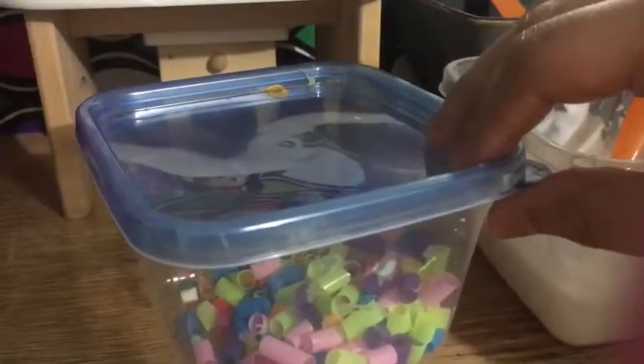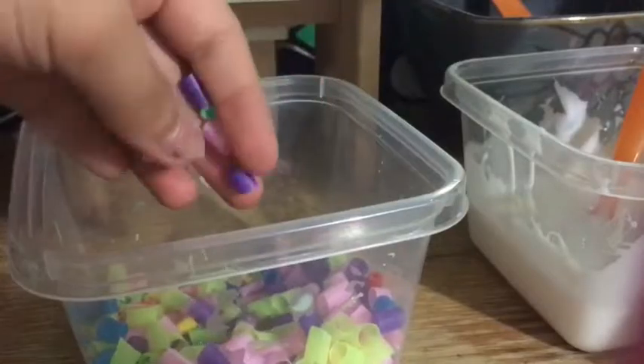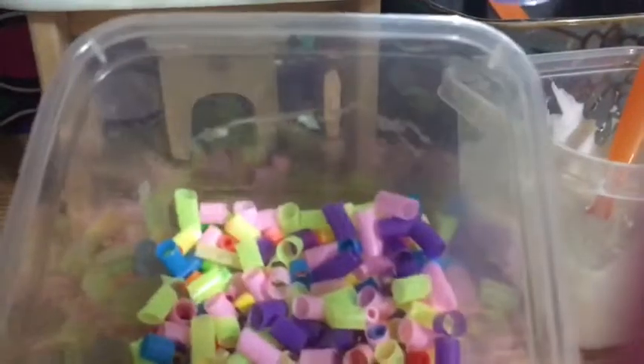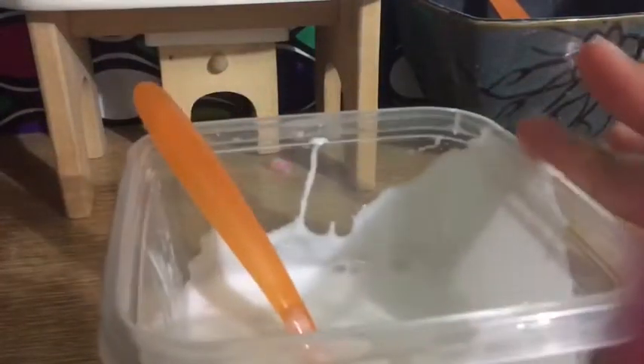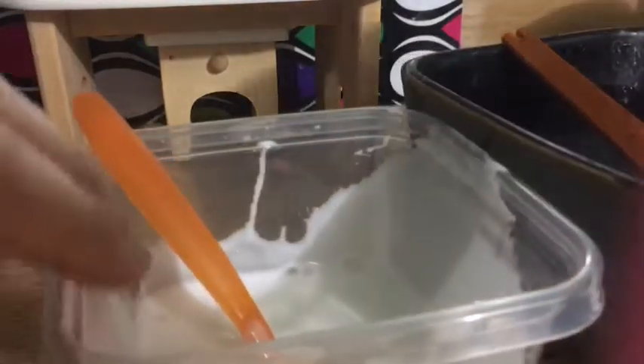You do need some straws, and I also added some perler beads — little beads that you can iron and make cool designs with. We're going to put those in at the end. For now, we're going to add some borax to the slime. Add a very little, little amount so it stays sticky, because if you add too much it's going to make a really hard slime.